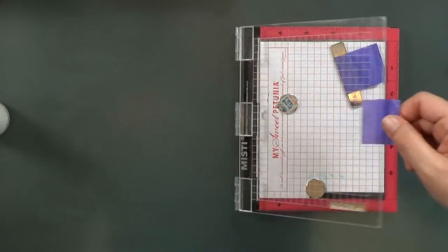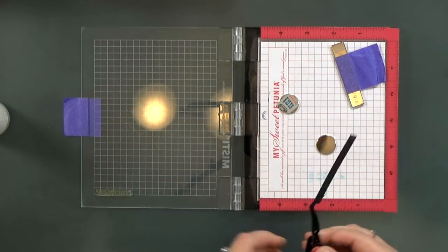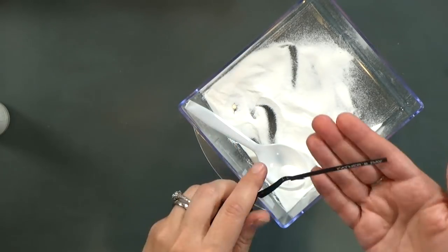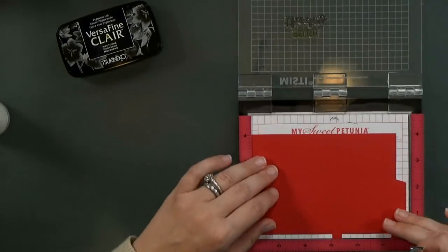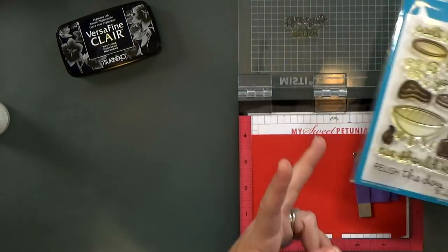I'll ink it up with Versamark ink — it's a clear and sticky ink if you're not familiar with it — then grab my white embossing powder. I've got a drawer holding my embossing powder with a white spoon. On the front of the drawer I labeled it with the label off the jar of white embossing powder, and then did the same thing with a second drawer for my clear embossing powder. That's a fun idea I picked up from Mary Polanco.